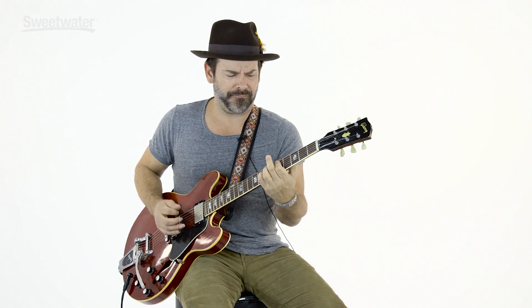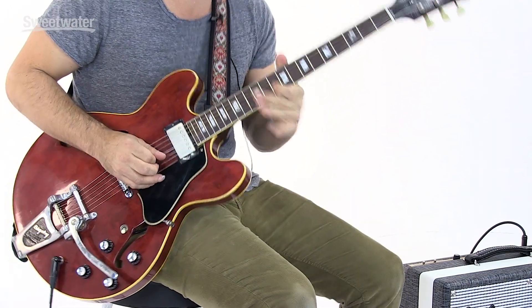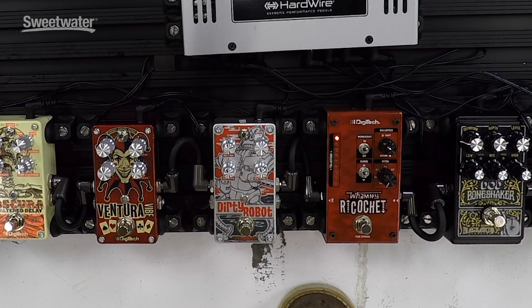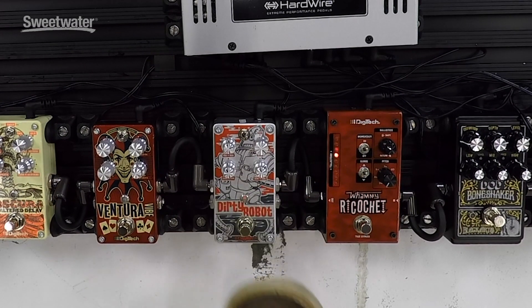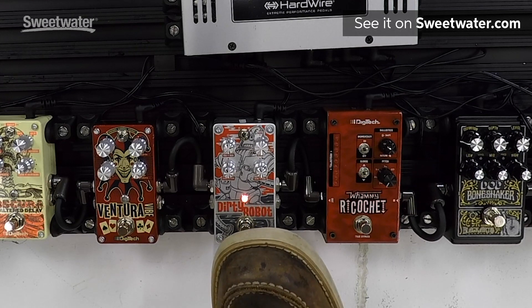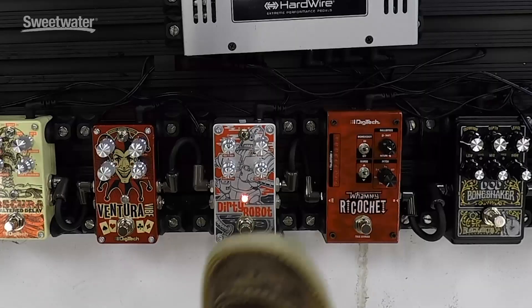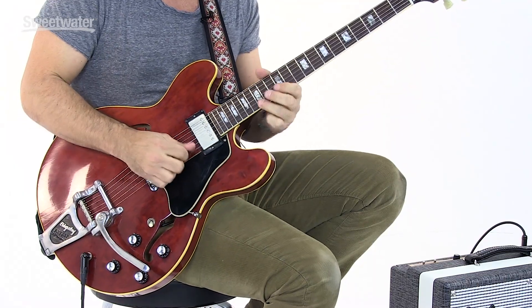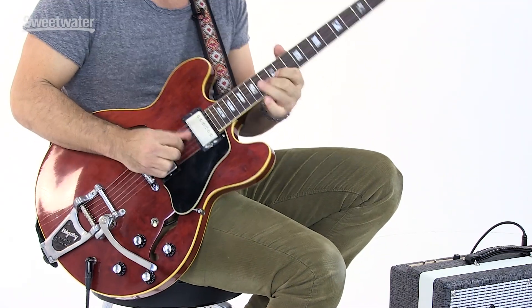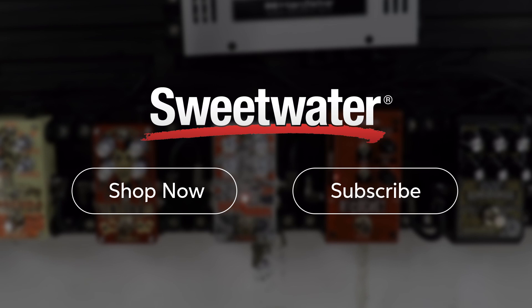Guitar solo. If you have any questions about the Dirty Robot, contact your Sweetwater sales engineer. I'll see you next time.